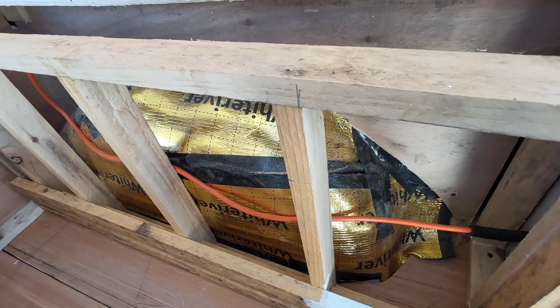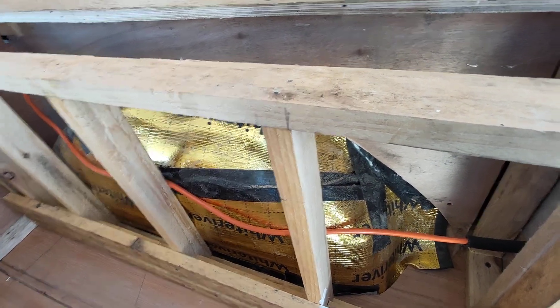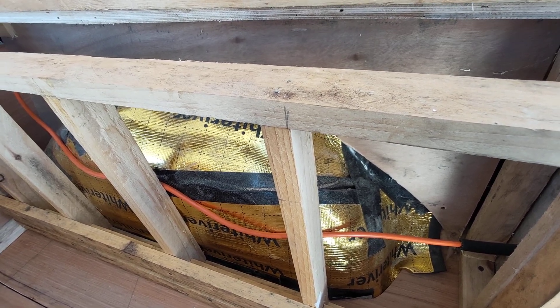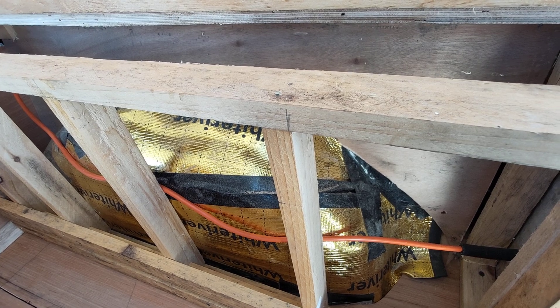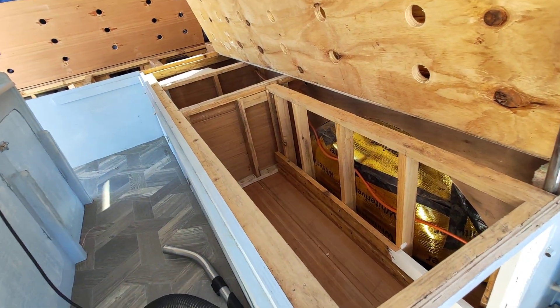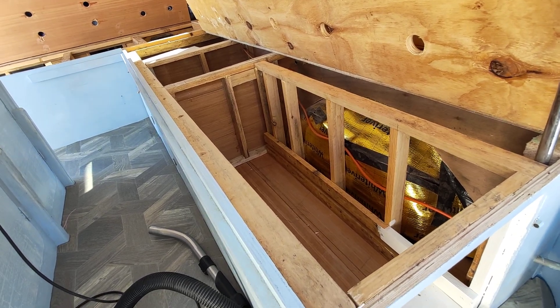That space is for all my electric cables — they'll all be going in there. It's kind of important, guys, if you're going to be building one of these things, to utilise as much of the space as you possibly can, because they're actually quite small inside and you'd be surprised at how fast you fill them up.